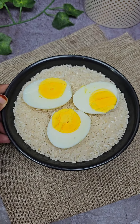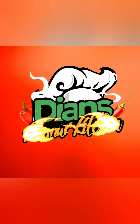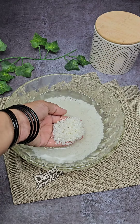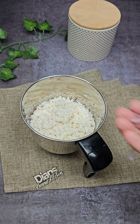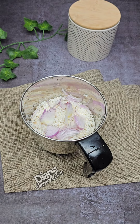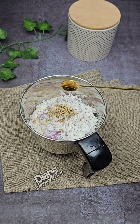Let's make a recipe. I am going to mix 3 cups in the jar, about 3 or 4 cups, then 1 cup.